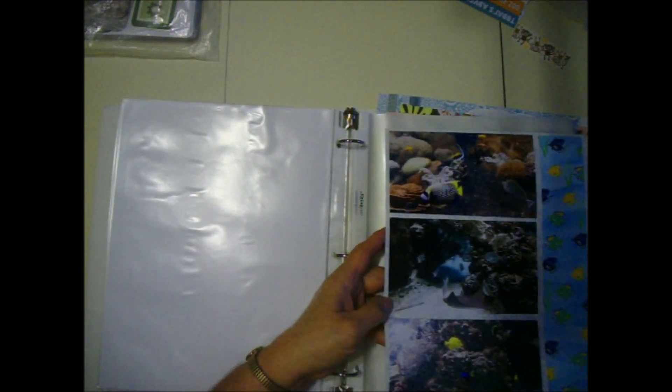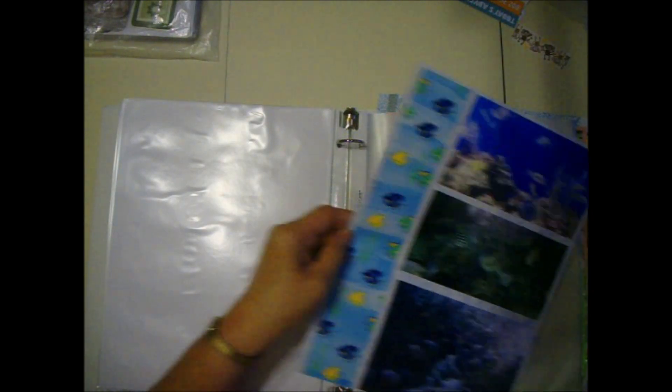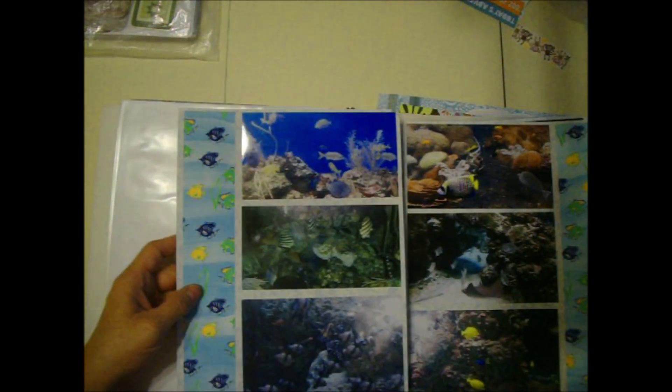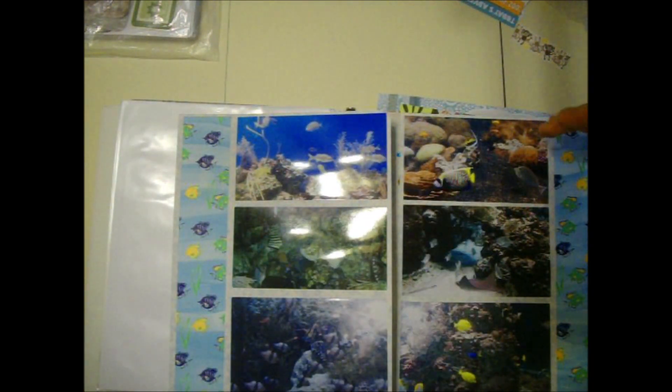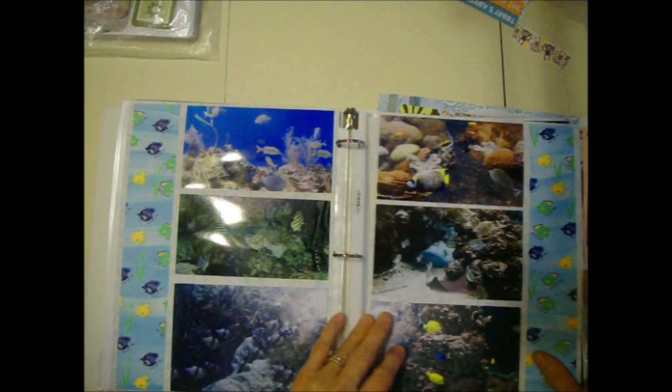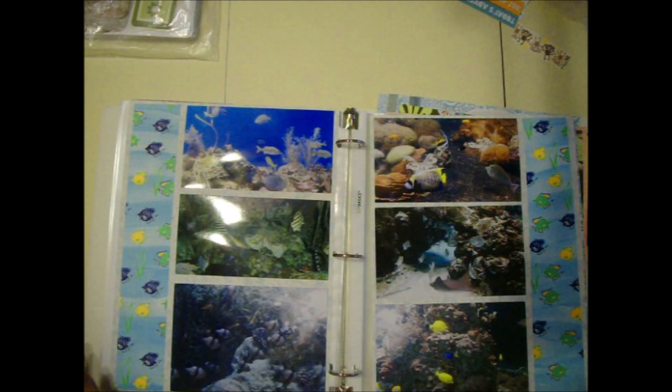These are aquarium pictures. This is a two-page layout I made. Your pictures won't fit on an 8.5 by 11 page - I don't do 12 by 12. I like 8.5 by 11. I started with them 18 years ago and I'm consistent with them because I have a lot of ongoing sections in my scrapbooks. I'm never going to do 12 by 12. If you do 12 by 12, that's great - go ahead, I have no problem with that, but for me it's 8.5 by 11.